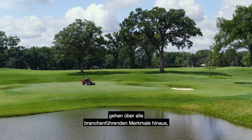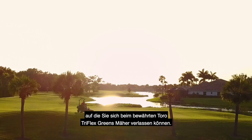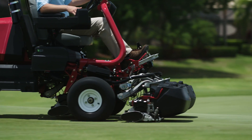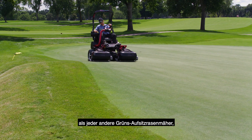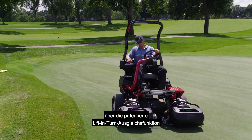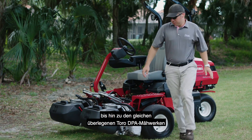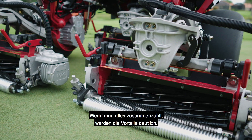These and other features are above and beyond all the industry-leading features you've come to count on from the proven Toro TriFlex greens mower — from the innovative AA arm suspension system with flex technology that follows contours better than any other riding greens mower, to the patented lift and turn leveling feature to eliminate step cuts, to the same superior Toro DPA cutting units with Toro's Edge Series reels.